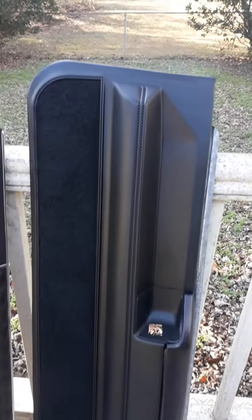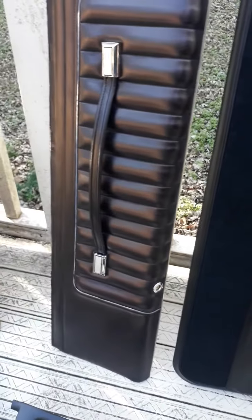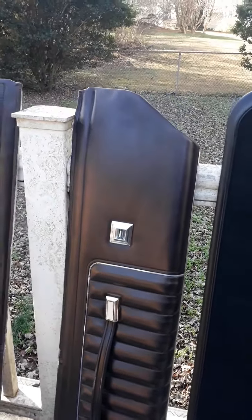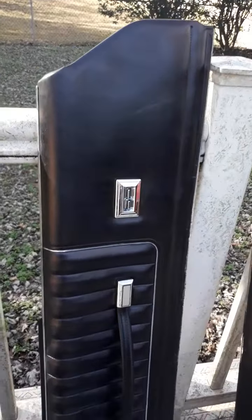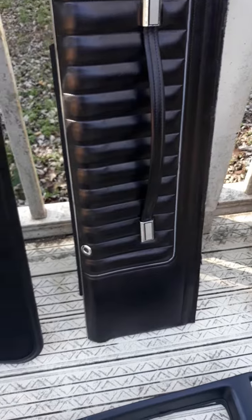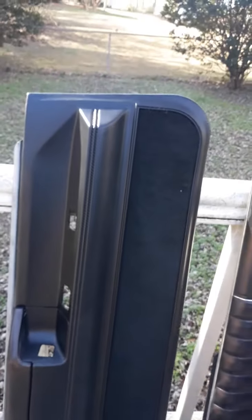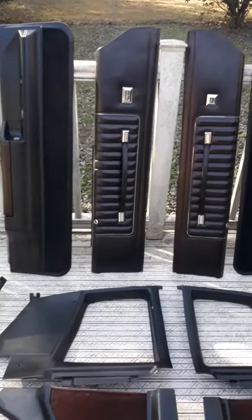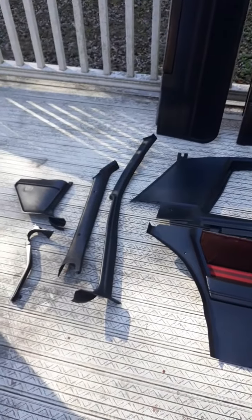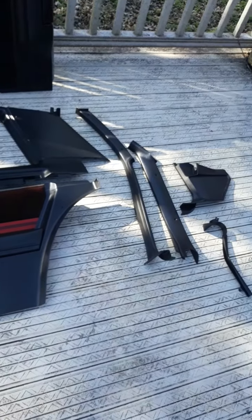And then the door panels — door panels look pretty good. I guess if you're looking for the 'Training Day' look, this would actually be the ticket. Anyways, there you go — 1978 to 1980 Monte Carlo sail panel interior trim set.